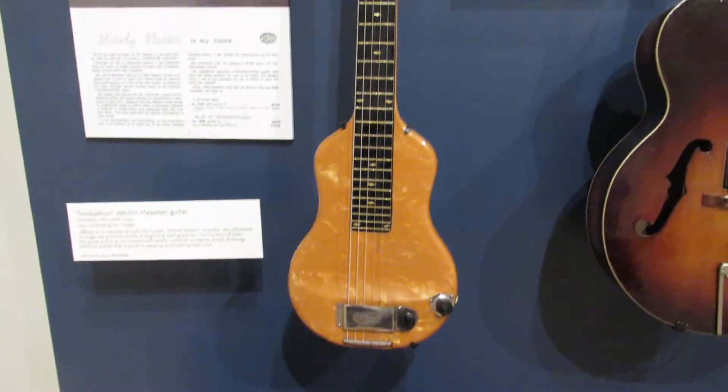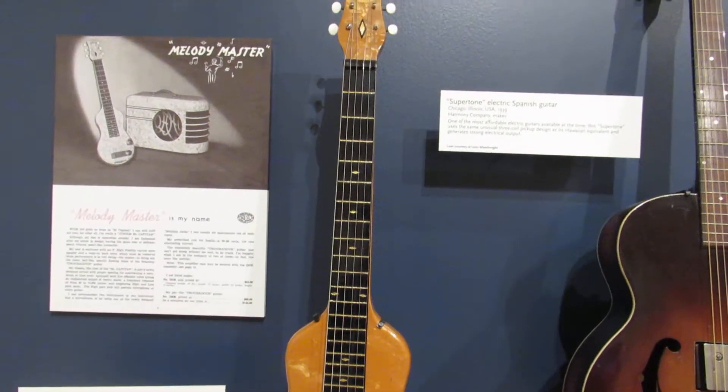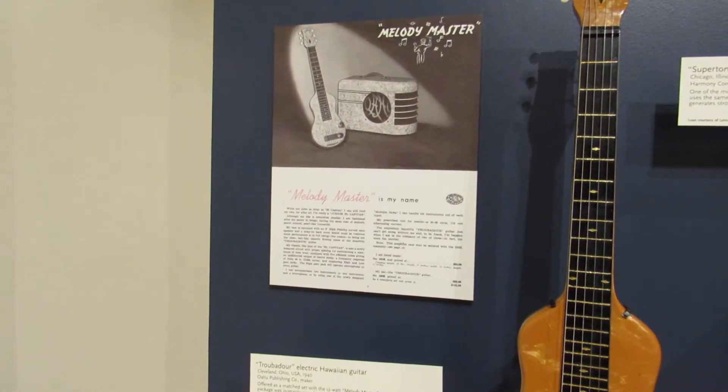Troubadour Electric Hawaiian Guitar. Offered as a matched set with the 12-watt Melody Master Amplifier, this affordable package was primarily aimed at beginning steel guitarists.